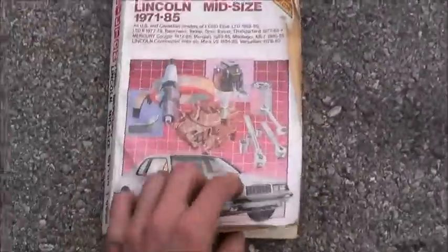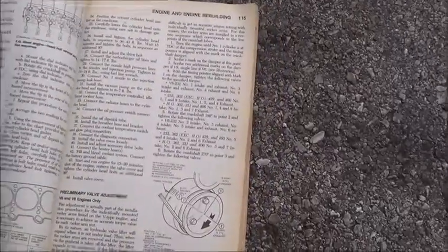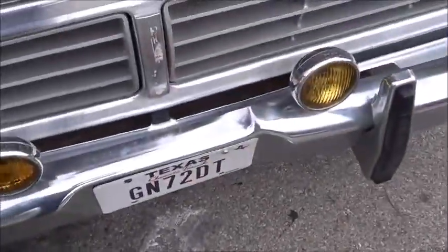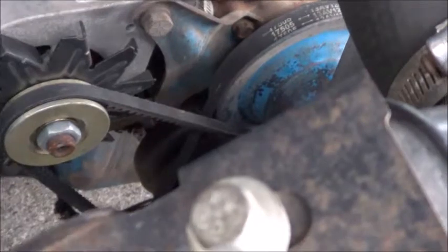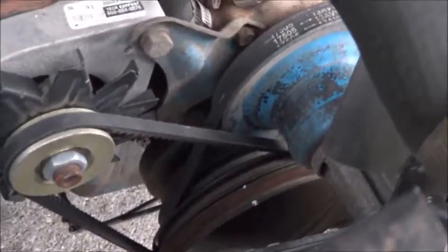I'm using the Shelton's manual for this and it gives me the instructions, so I'll be walking through all the details. The first step is to put the engine on top dead center and to mark on the harmonic balancer what top dead center is.